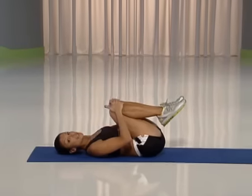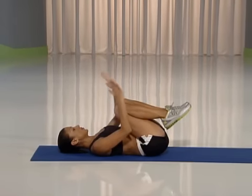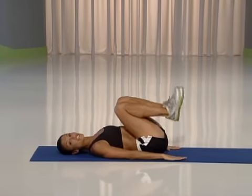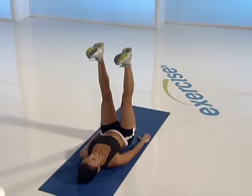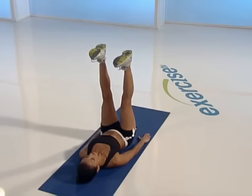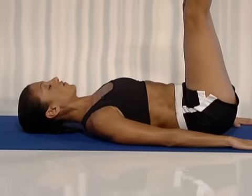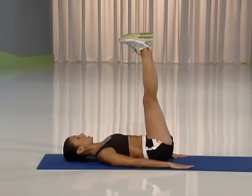Bring your knees to your chest. Inhale and exhale. Bring your arms by your sides. Extend your legs fully and lift up from the tailbone for eight. Here we go. Eight, seven, six, five, four, three, two, and one.